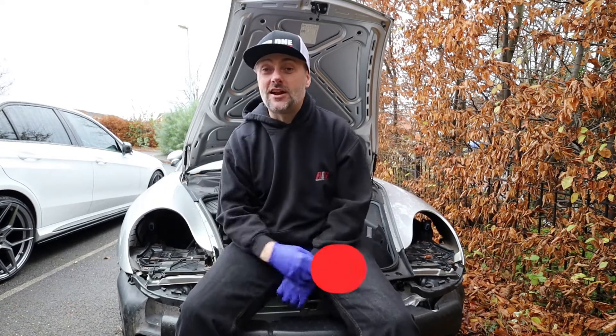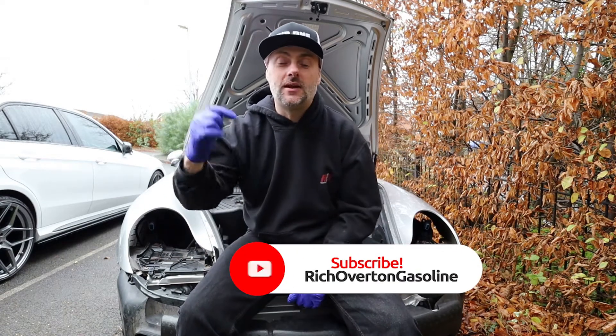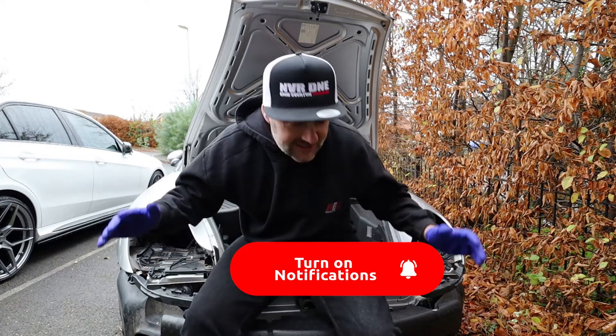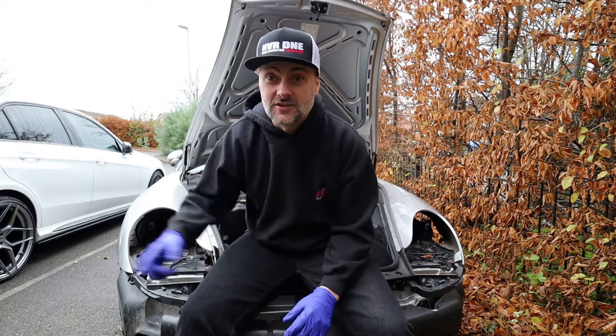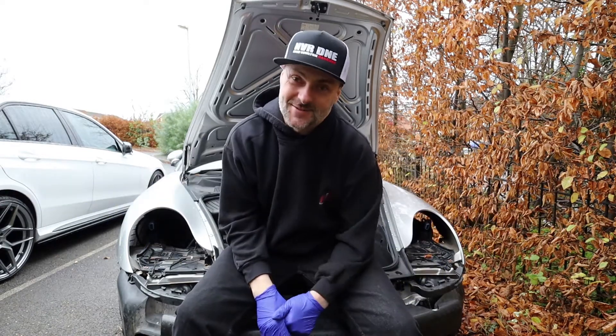If you like what you see, don't forget to smash that subscribe button, turn notifications on, give me a thumbs up, and comment below. There is so much more to come with the Porsche and also with the Mercedes. Thanks for watching and I'll catch you in the next video.